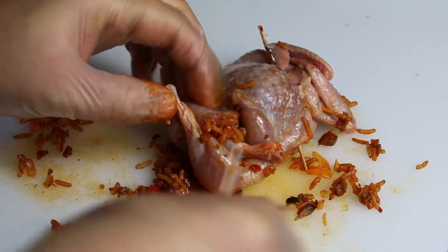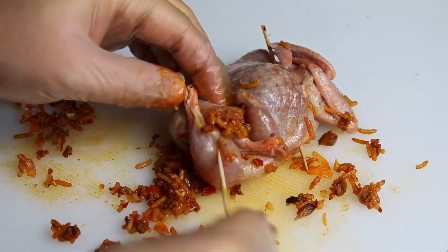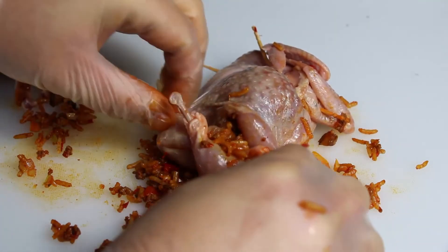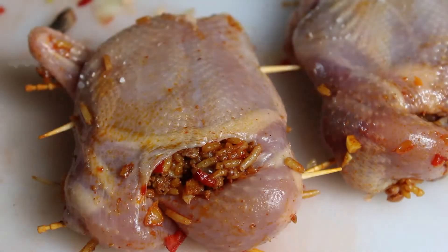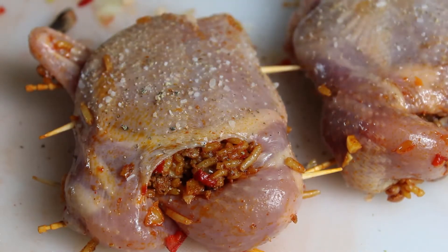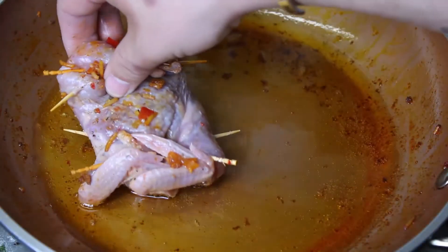We'll then grab some toothpicks and fumble around a bit trying to figure out where to stick them, until we finally make a decision and get our quail completely sealed up. Once we've done that, we should have some beautiful specimens that we're going to salt and pepper.